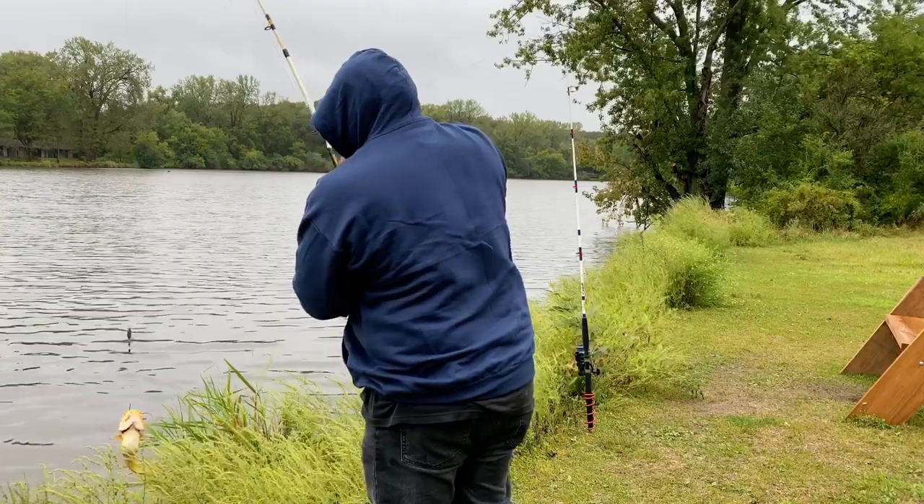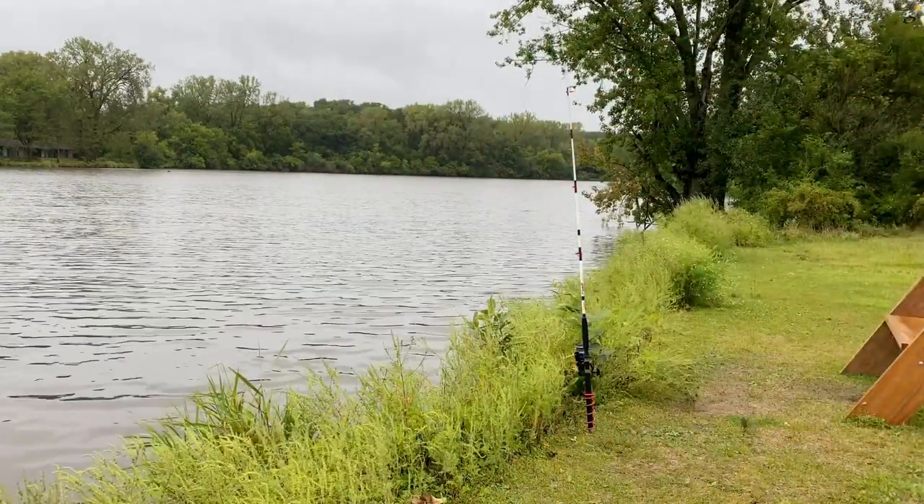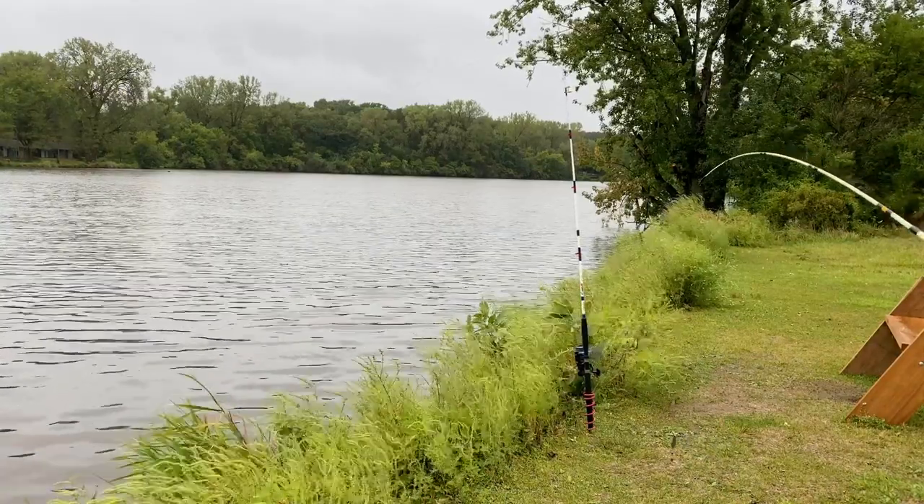Holy moly, that's a big ol' — that's a big forehand!